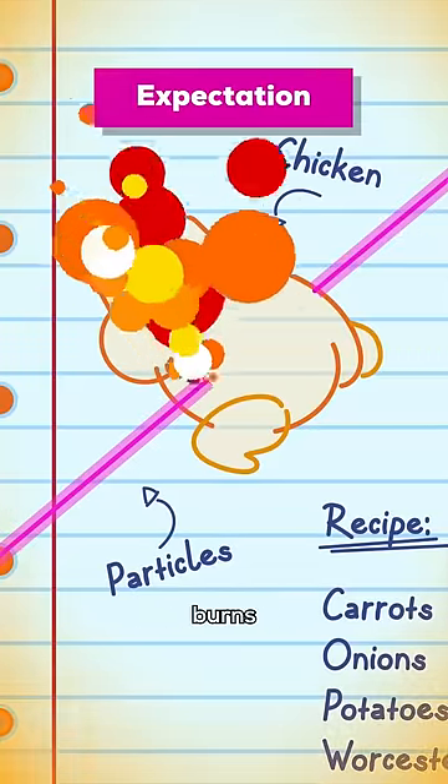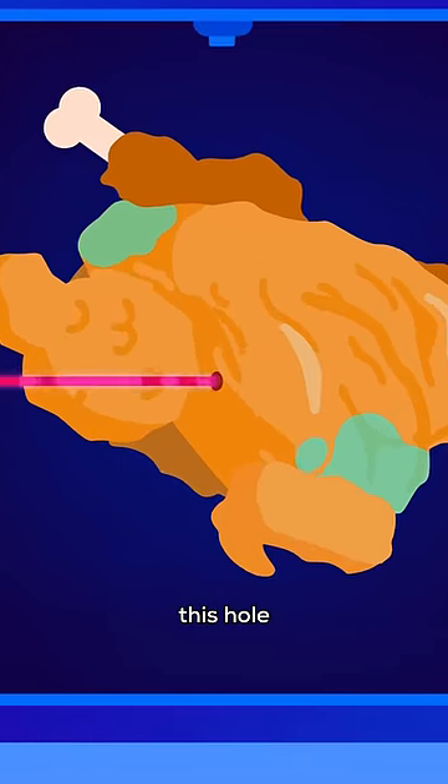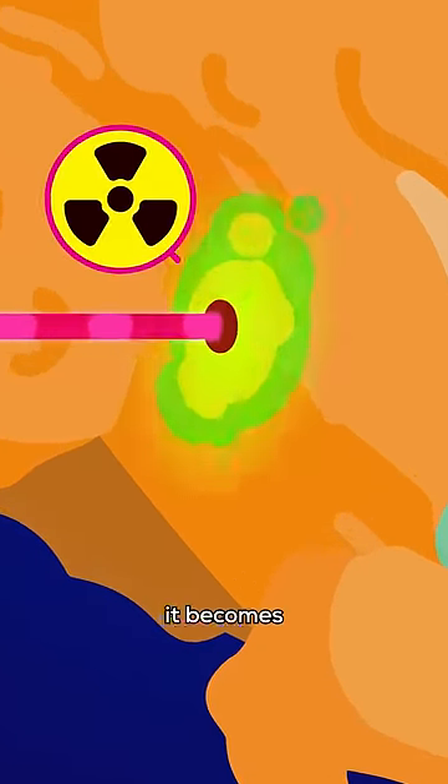The tremendous energy of the collisions burns the meat around it — or it would, if there were any oxygen for it to burn. And the space around this hole doesn't stay raw. Rather, it becomes radioactive.